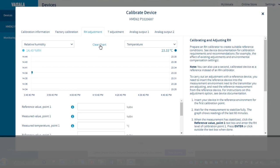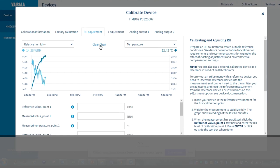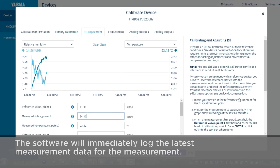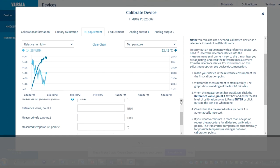Now what you have to do is wait for the device to stabilize in the lithium chloride salt chamber. It looks like the humidity value has pretty much stabilized now. Let's enter the reference value for the lithium chloride, which is 11.3, and the software will immediately log the latest measurement data.